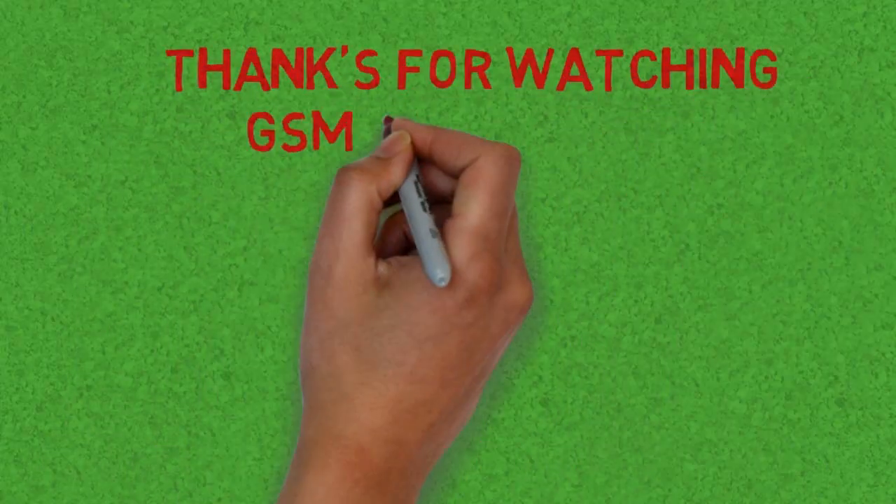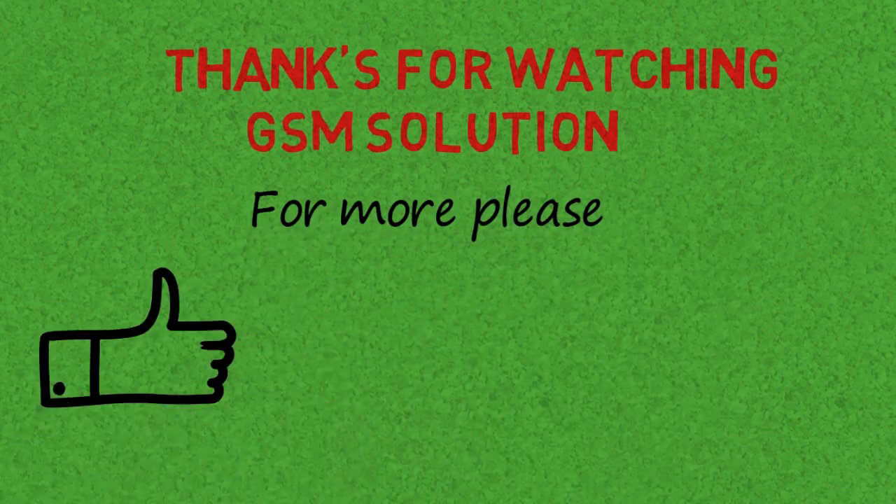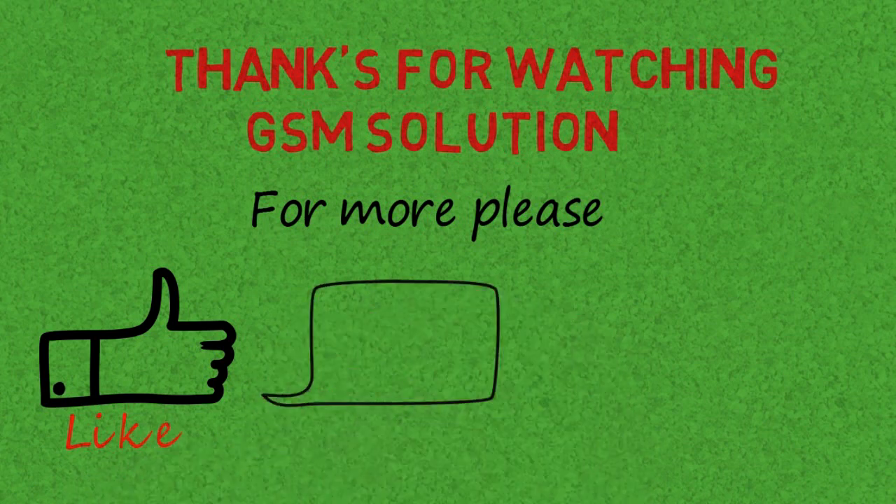If you want to learn more and new things about mobile software please like, share, and subscribe, and don't forget to comment below — give suggestions about my videos, I will get motivated to make new videos. Click the bell icon to stay updated.